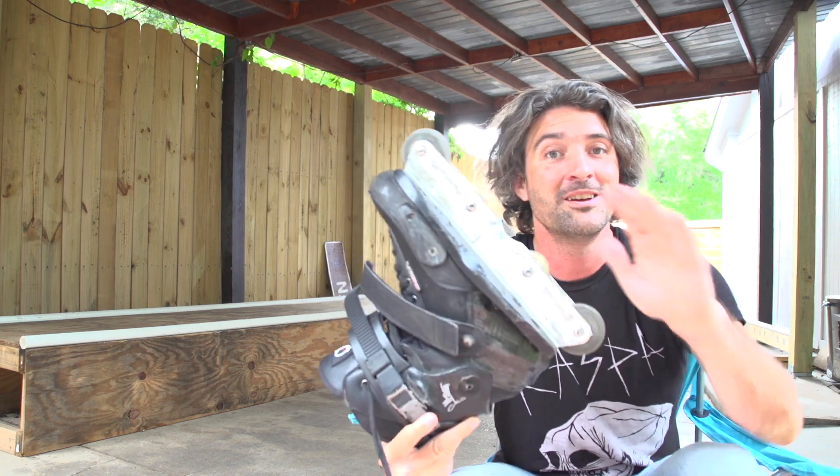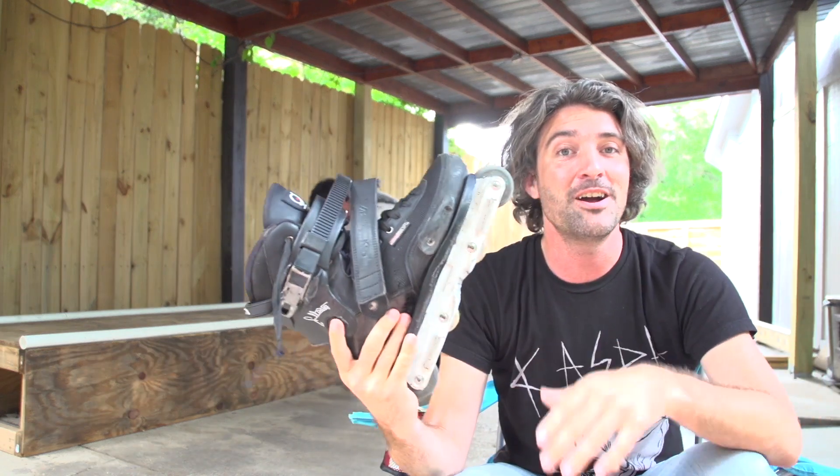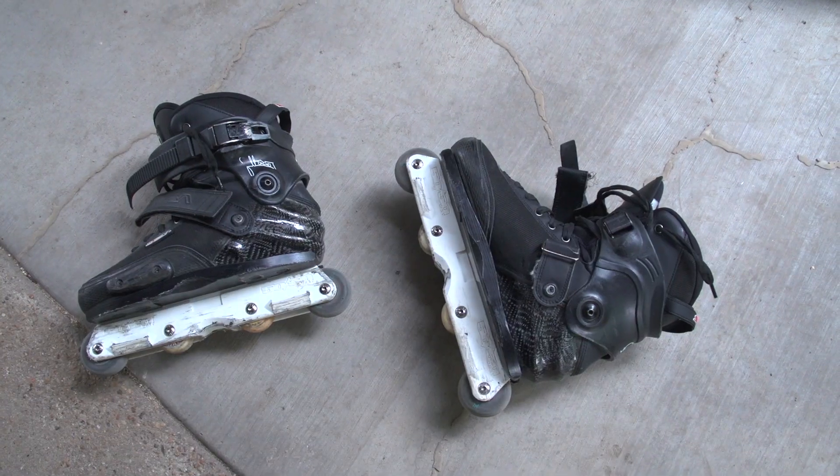Alright, what up? I'm back. Back at it again. But we're not doing skate reviews anymore because I figured that out. I don't want to buy any more skates. I already found what I think is the perfect pair. Getting eaten up by mosquitoes. Anthony was nice enough to let me come use his box and his house for this.